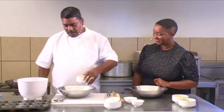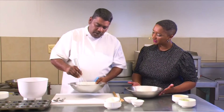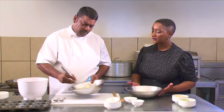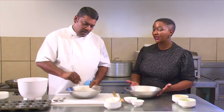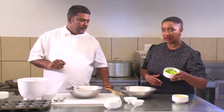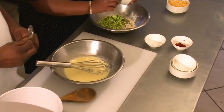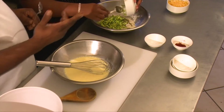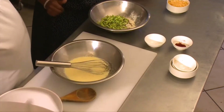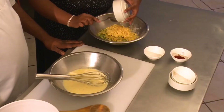We beat the eggs together so that when we put them into the dry mixture, it's blended and gives you an even bake. Is there anything you would like me to do, Chef, while you are mixing up? Yes — you can add the baby marrows into the dry mixture. There we go — that's two grated baby marrows in there. Two teaspoons of baking powder, a cup of flour and a teaspoon of mixed herbs. And we have one cup of grated cheese going into the same mixture.